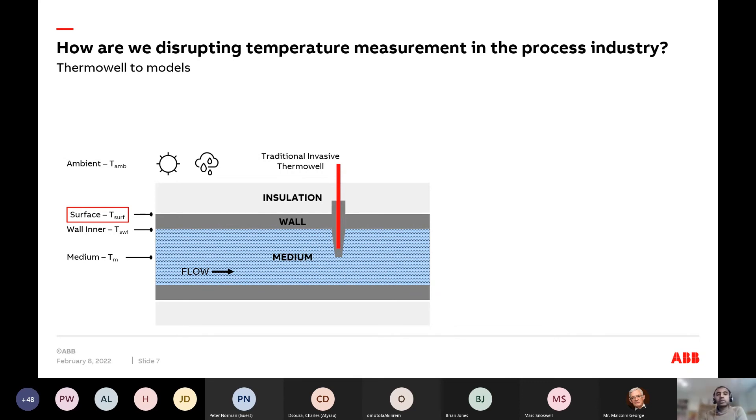Even in the most traditional measurements, there is a transfer error that can go undetected today and that we live with. Our approach is completely different. If you take away the thermal well and turn the pipe into the sensor, the only real measurement you have is the surface temperature of the pipe. Theoretically, how good can it be? And assuming you can measure the surface temperature accurately, can you predict the medium temperature?